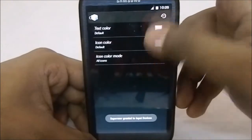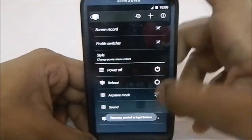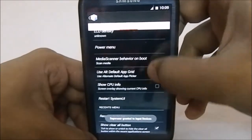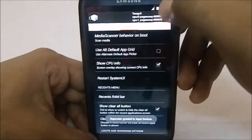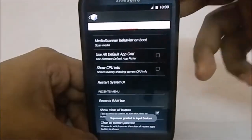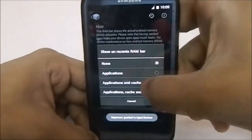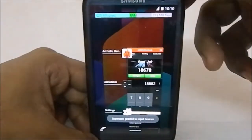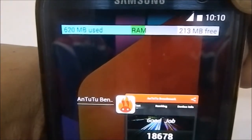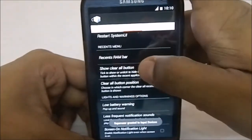You also have Styles, which actually changes the text color, icon color, icon color mode — it changes everything. What else — CPU Info, which gives an overlay of CPU information. Recent RAM Bar is also available, so you can see the free RAM. Currently there's 213MB free, 620MB used including cache. That's pretty good.